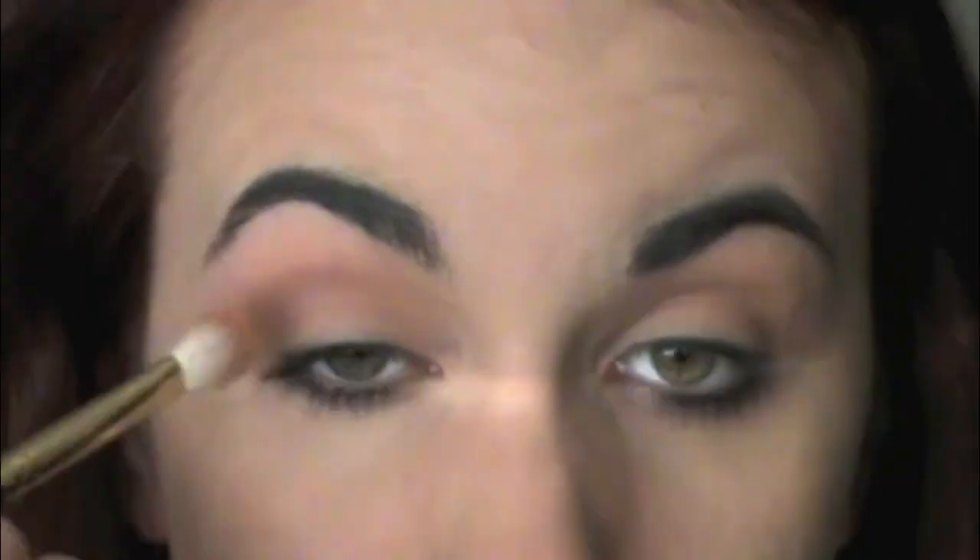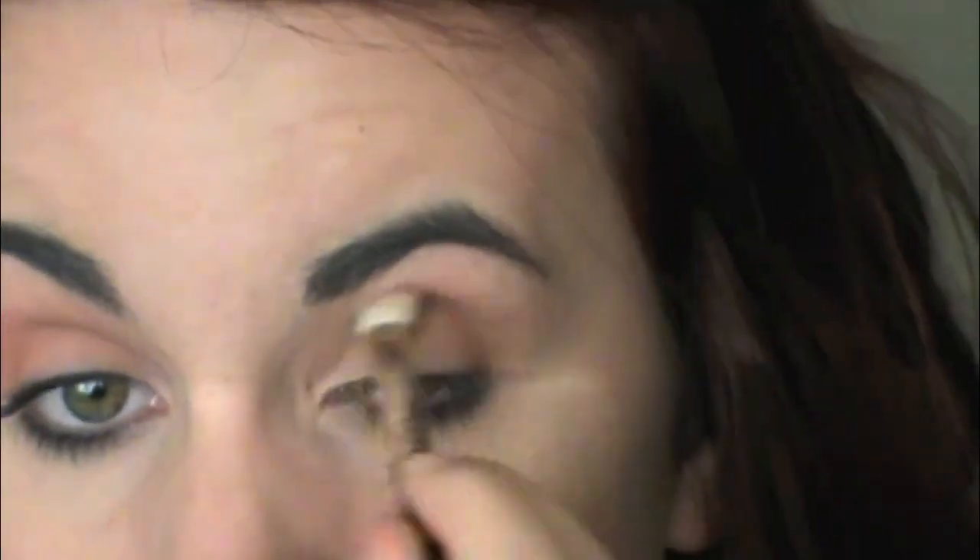Then we're going to go in with this shade called Rule from MAC. It's like a darker, kind of orangey color. I'm going to take this on an E25 and put that deeper into my crease.